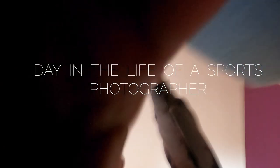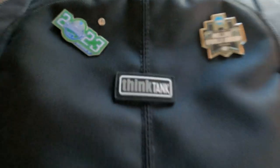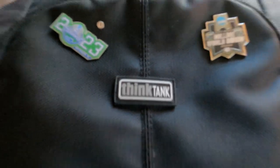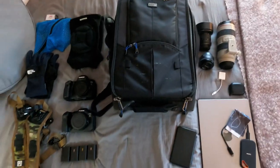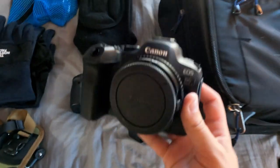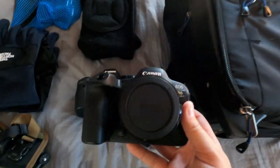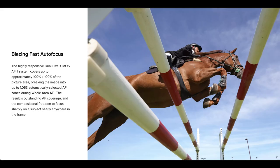A day in the life of a sports photographer through my lens. The type of gear I use is all held within a Think Tank street roller bag. The camera I use is a Canon R6 Mark II, which is a mirrorless camera ranked as one of the best mirrorless cameras available on the market for sports photographers.